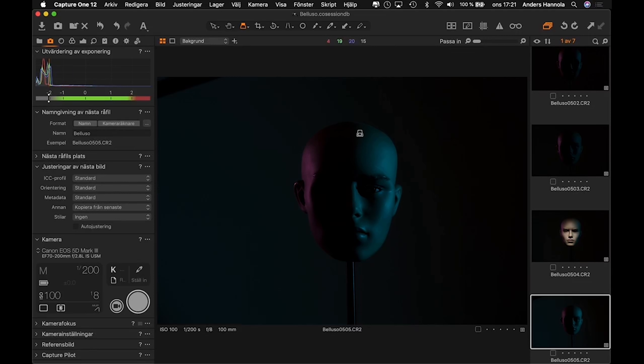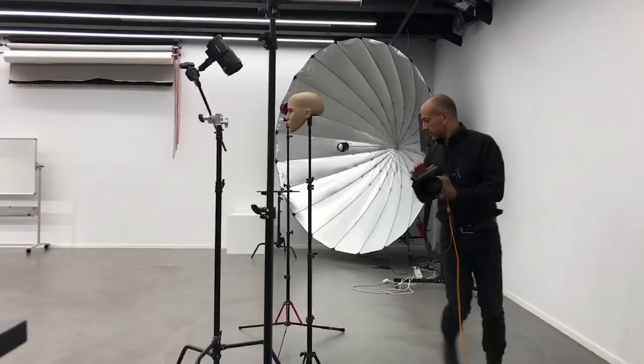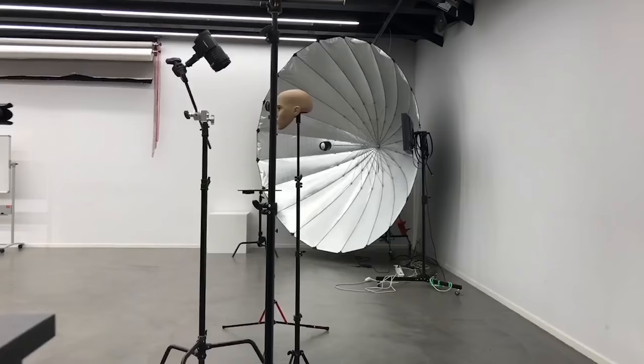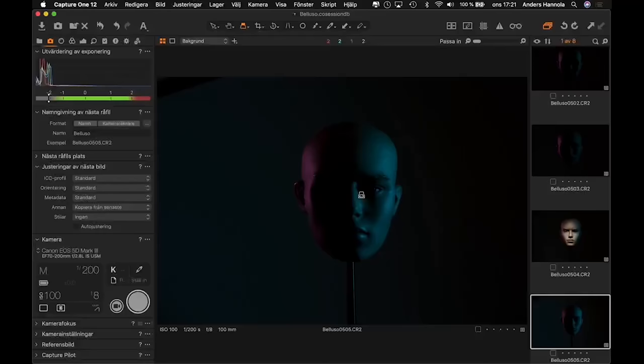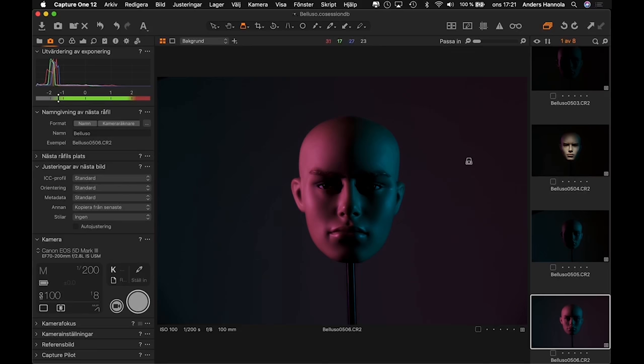What happens if we move the pink one similarly? I'll keep the same distance more or less and come from the other side, bringing this one up to 7.5 as well. Now they're slightly in front of the face, almost in parallel. And now we see another thing happening - this starts spilling onto the background too. So we have teal and pink on both the subject and the background. That's a kind of nice effect.